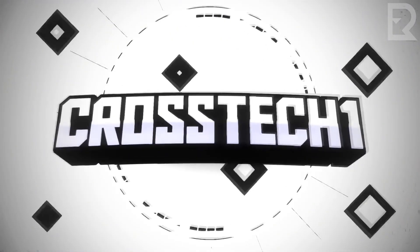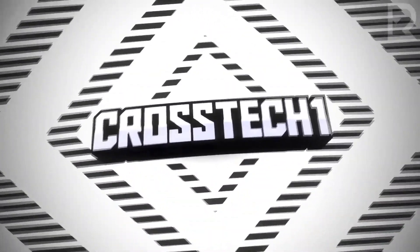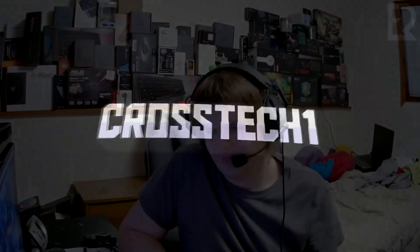Welcome back to another video. Today I think it's about time we started having some fun again — today we're gonna build my dream X58 PC. Stay tuned, let's have some fun.